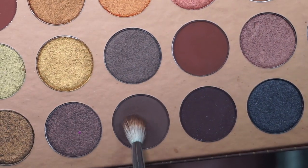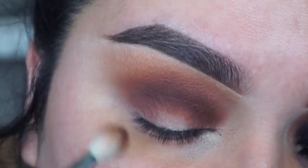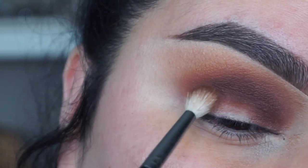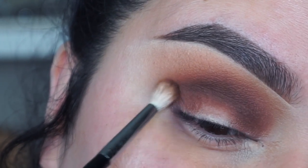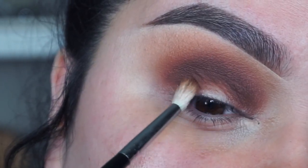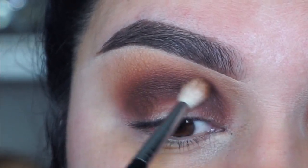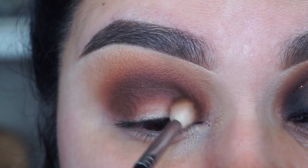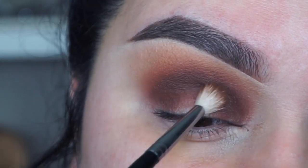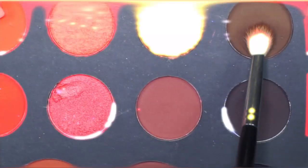Then I'm going to pick up the color Equator and use the same small brush to start warming up the crease and give it some more darkness, putting it towards the outer and inner corner since we are going to be creating a halo eye look today. You want to just build up the intensity and go as dark as you wish, just really sitting here blending everything.